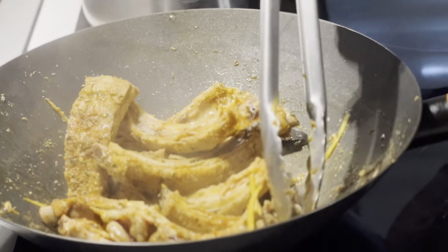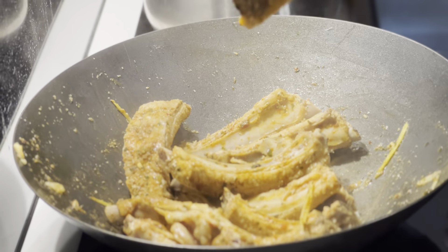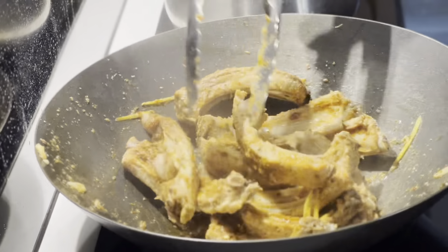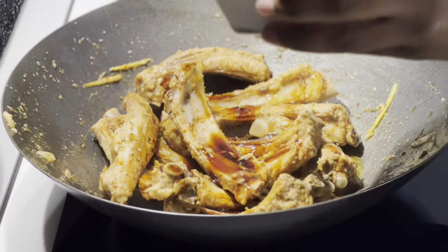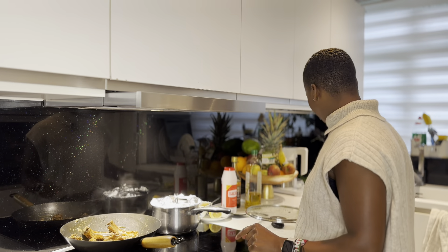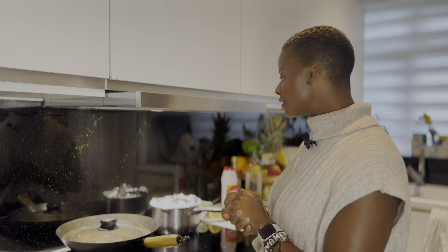See how the flavors from the ginger and garlic have gotten into the meat — see how juicy it is! You want your ribs to be nice and moist like that. Now we're going to add in our sauce. Cover it so it can glaze together — you want it nice and sticky, so cover it and let it cook for a few minutes.